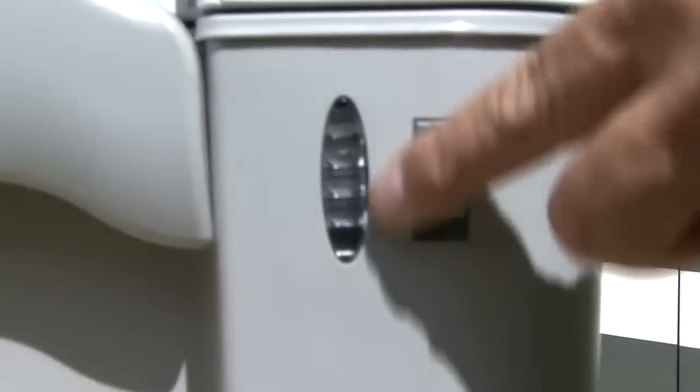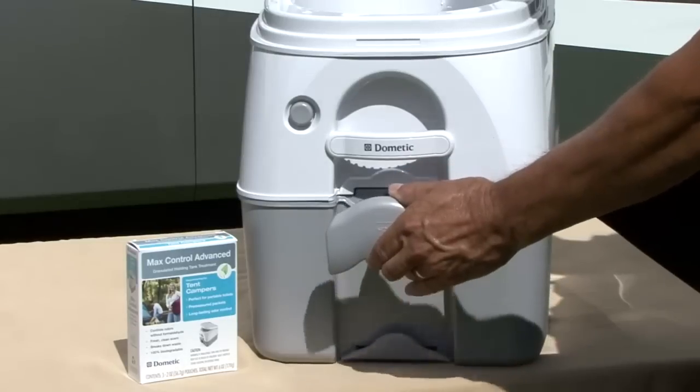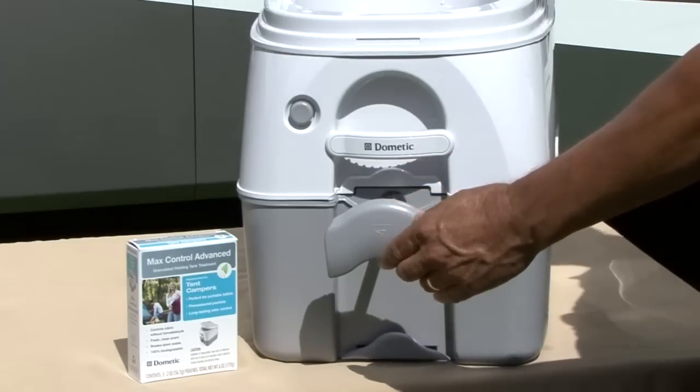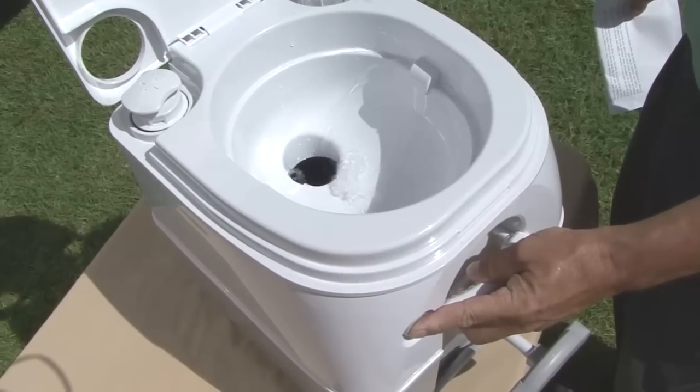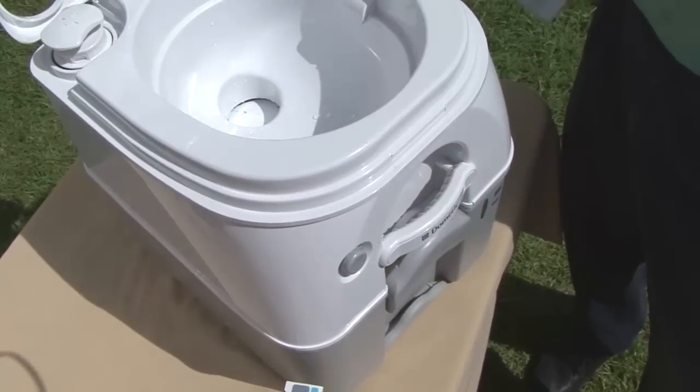When the tank level indicator shows full, you empty the lower tank. Pull the flush handle to release any waste into the lower tank. Push the flush button to rinse the bowl, then push the flush handle to close the slide valve.